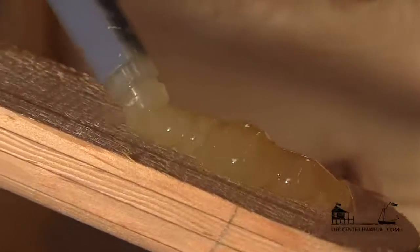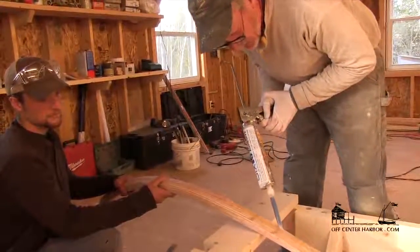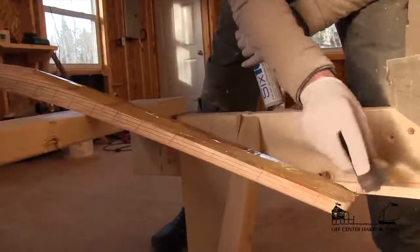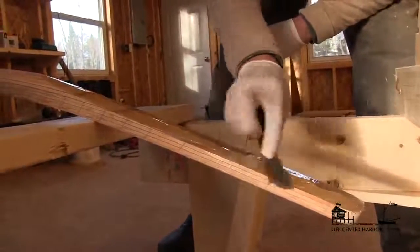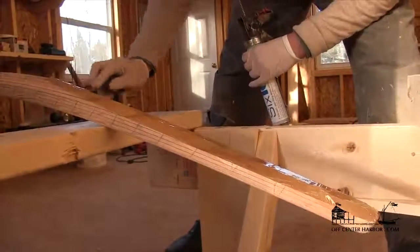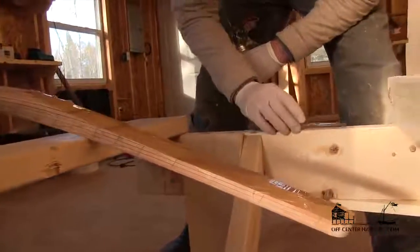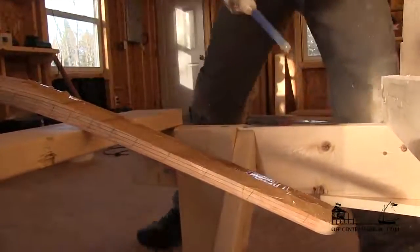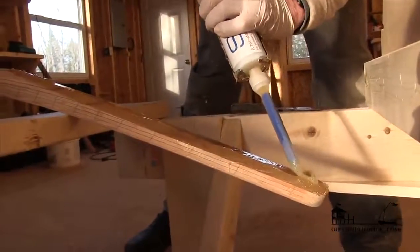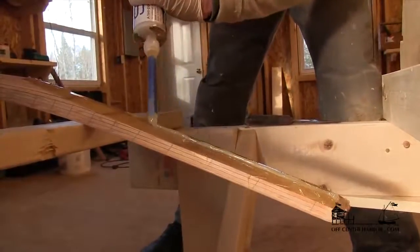We're spreading epoxy on the mating face of the inner stem where it's going to fasten onto the keelson. After squirting it out of the caulking gun, I'm just spreading it to make sure there's glue on the entire surface. The ideal amount is just enough that you get a little squeeze out so you're sure you've got glue on the joint, but not so much that you're spreading five dollars of epoxy on the floor. So I'm going to give it one more little bead down the center line, which makes me sleep better at night.